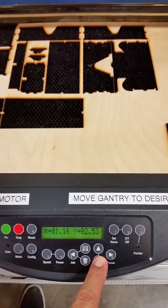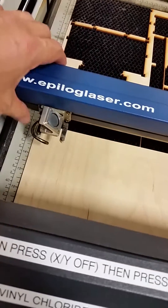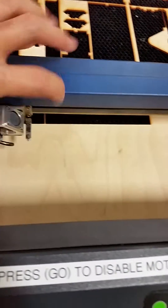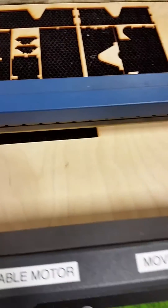I've moved it by hand — I've moved the little focus fixture off. That way I can drop the table just a little bit, bring it over, and show you what I did. So now I've manually moved the laser over an area that I know I can focus.